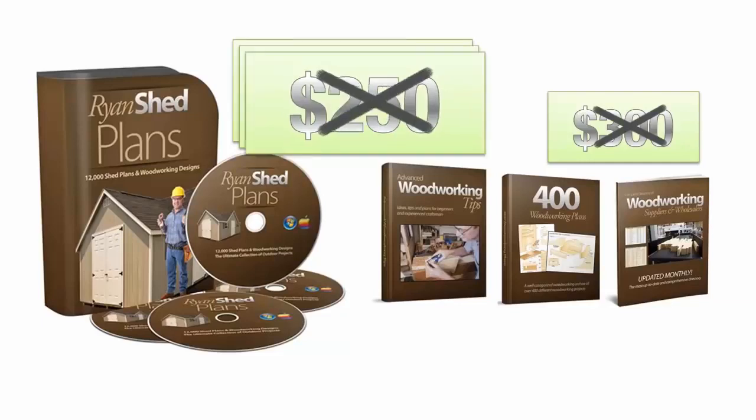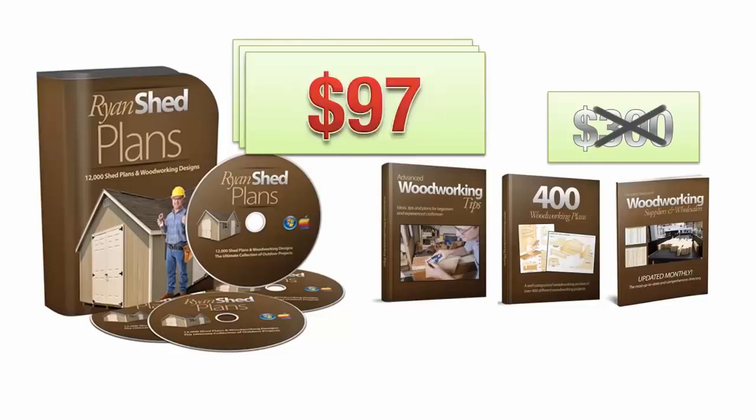you're not going to even pay half of that half. Your total investment to own 12,000 shed plans, the advanced woodworking book, the directory of suppliers, and over 400 woodworking plans is just a hugely discounted one-time payment of only $97.